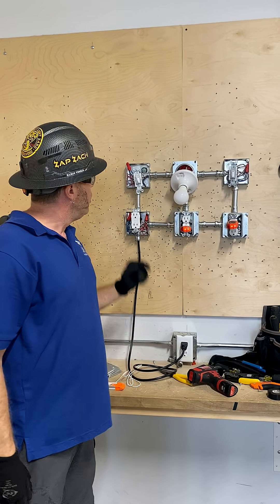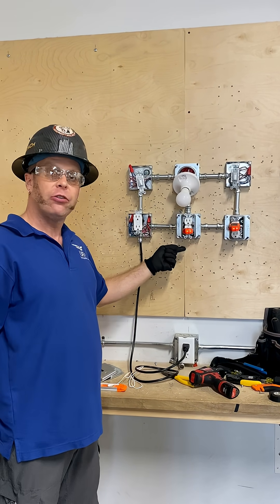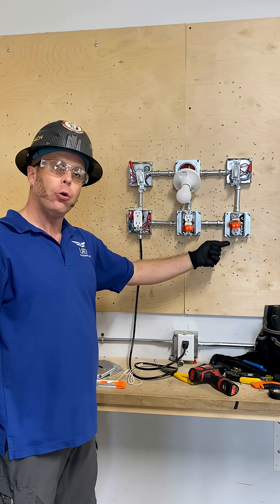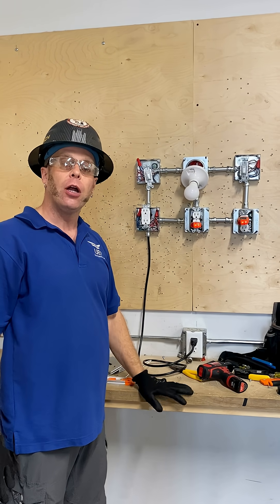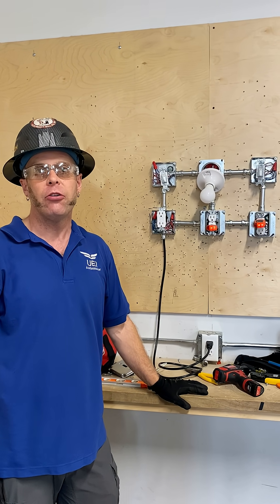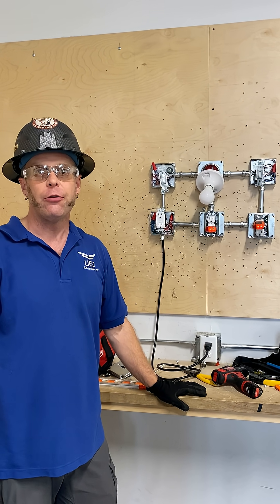This is Zap Zach with the three-way switch, GFCI controlling a standard 120 volt outlet, and then a 120 volt outlet that is constant. If you got any questions or concerns, comment down below. Please follow me on Instagram, YouTube, and Facebook. Thanks for watching.